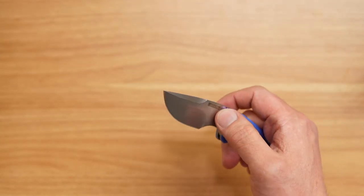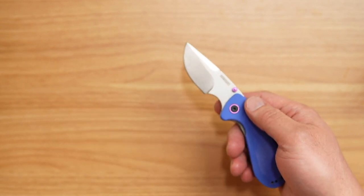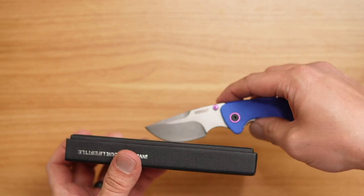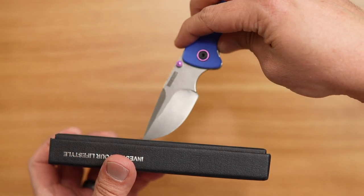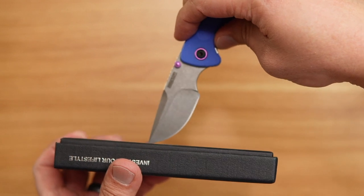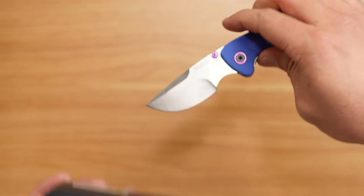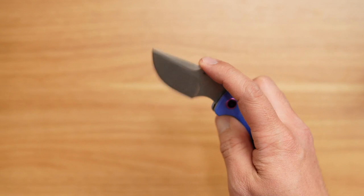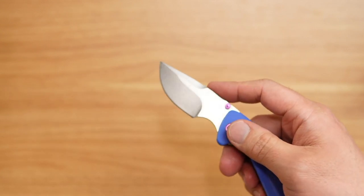This one also has a tip angle that's a little higher than I would prefer. When you're doing a lot of box cuts, to get to the tip of the knife you're working at almost 90 degrees. So for most people's uses, that tip angle might not be the best, and right off the bat it's not one I would prefer for everyday use.